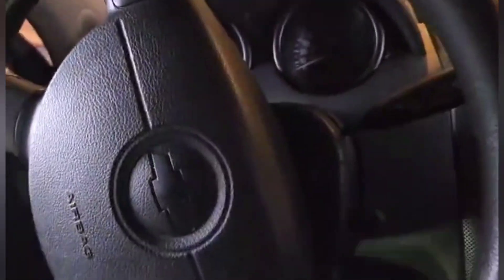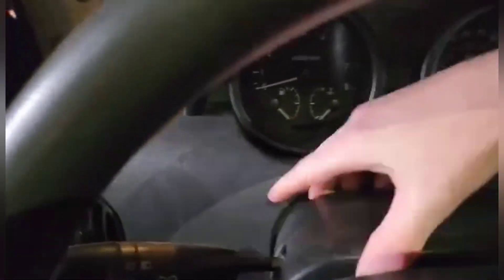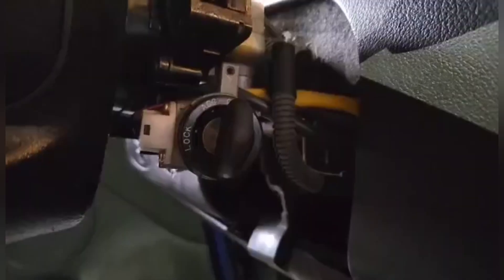There's three at the bottom, there's one on the side, and we're gonna pop this casing off of the ignition switch. Screws are out, so we need to take this casing off. I got the casing off of it.